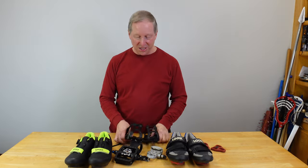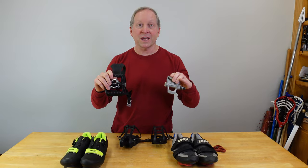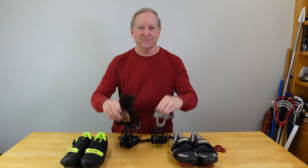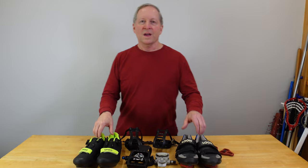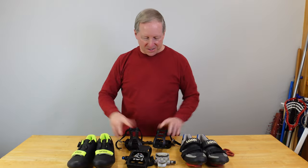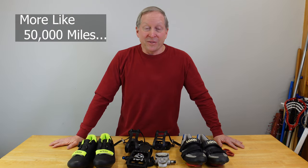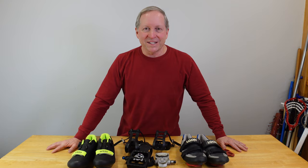Today we're going to have a quick discussion about clips versus cleats — different cleats, different clips. What are the advantages? What are the disadvantages? What's better for indoor or outdoor? I'll share all my experiences with clips and cleats over 30 years and about 30,000 miles. Let's go to a top-down shot and get into all the details.